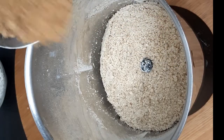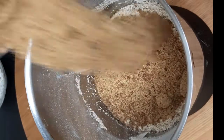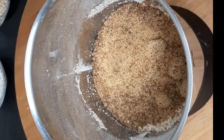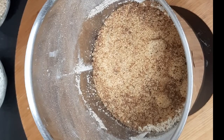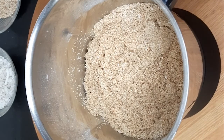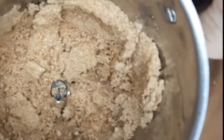To the coarsely ground powder, add three-fourth cup of jaggery or gurd. Blend it nicely so that the mixture is well incorporated.